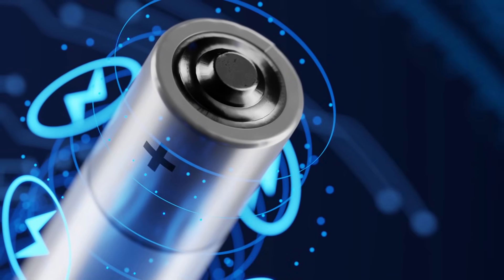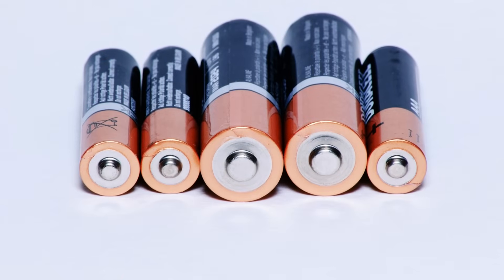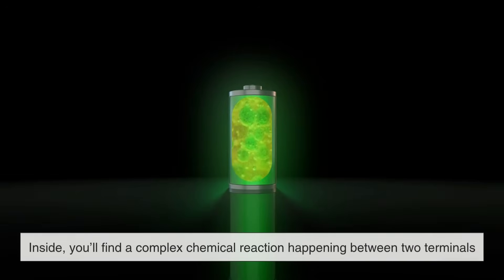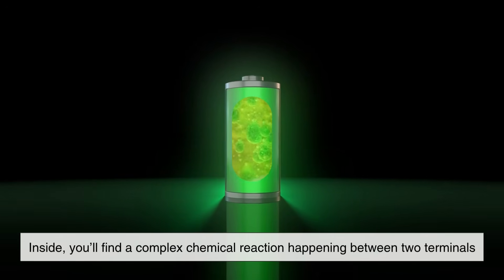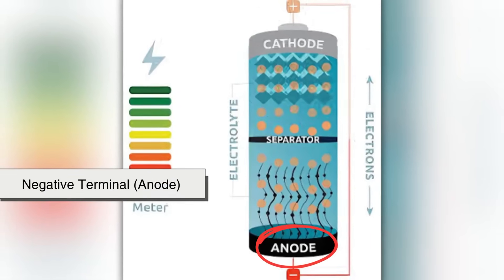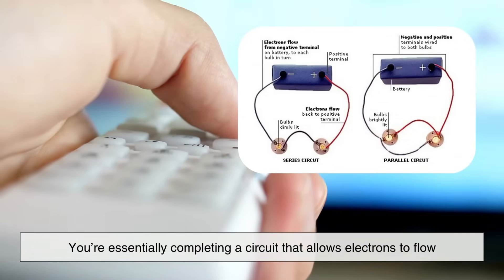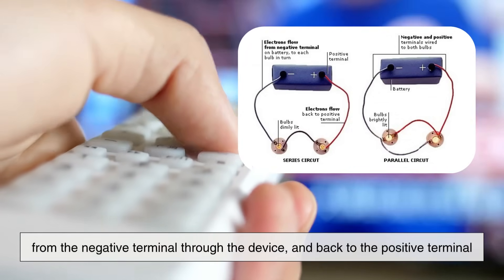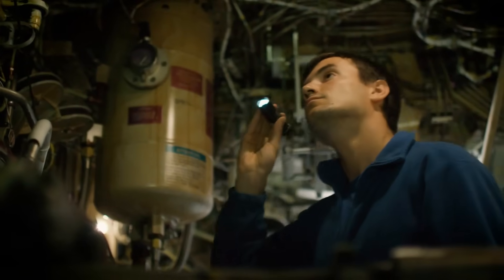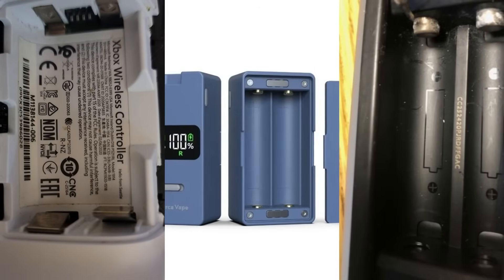Let's start with the basics of how a standard cylindrical battery, like a AA or AAA, works. These are known as primary batteries, meaning they are usually non-rechargeable. Inside, you'll find a complex chemical reaction happening between two terminals: a positive terminal (cathode) and a negative terminal (anode). When you insert a battery into a device, you're essentially completing a circuit that allows electrons to flow from the negative terminal through the device and back to the positive terminal. That flow of electrons is what powers your flashlight, your remote control, your wall clock — basically anything with a battery slot.